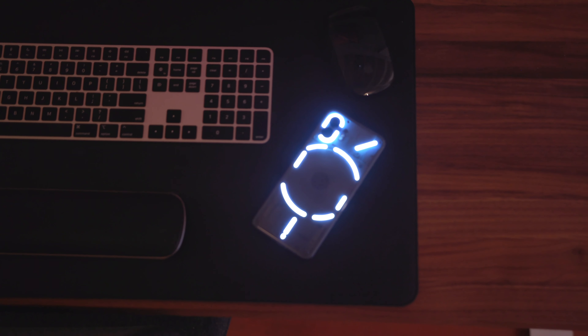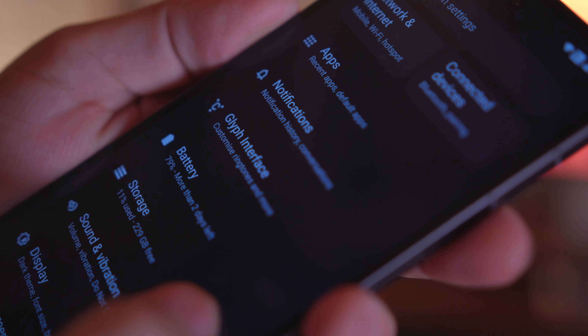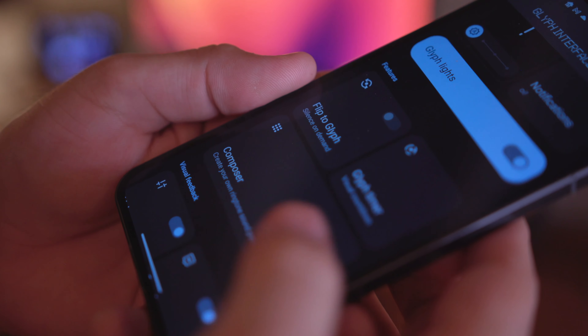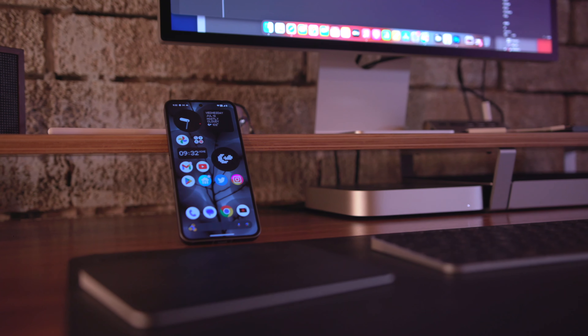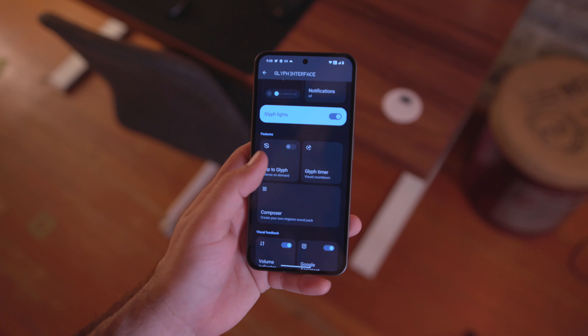Speaking of the back, we have to talk about the Glyph system, which is new to me being new to Nothing as a company. I think the Glyph system is cool. I like that we have more customization than was available on the first generation, and I like that it lights up and notifies you without being disturbing in your environment — unless you're in a dark environment. That's assuming you're flipping your phone face down every time you put it down. I rarely do that. I prefer to have my phone face up so I can see notifications as they come in.